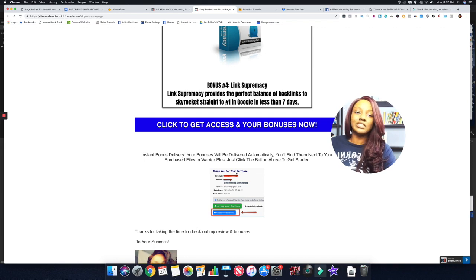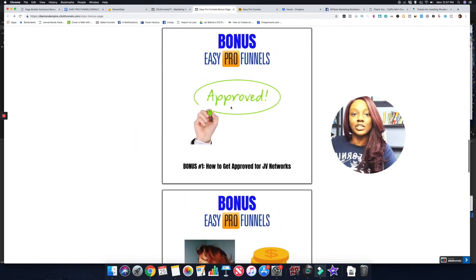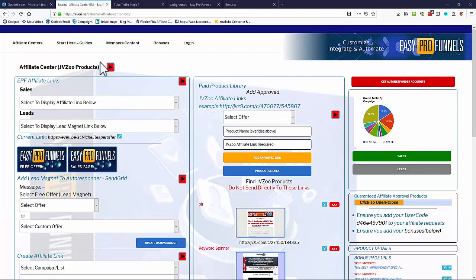You'll get those exclusive bonuses from me. After purchase, check your receipt for a blue button that says 'Access Affiliate Bonuses' to get full access. Now I'm going to flip the screen so you can watch a full demo of Easy Pro Funnels in action.